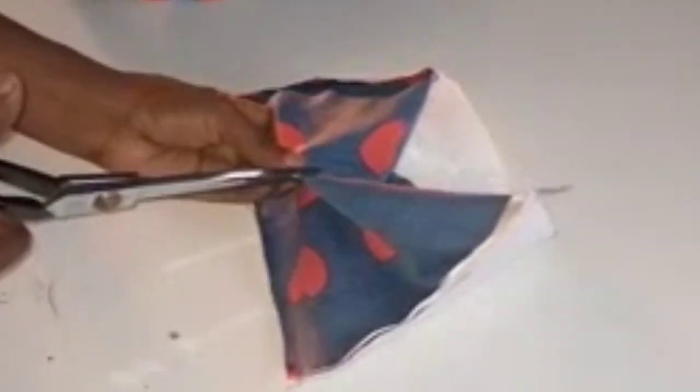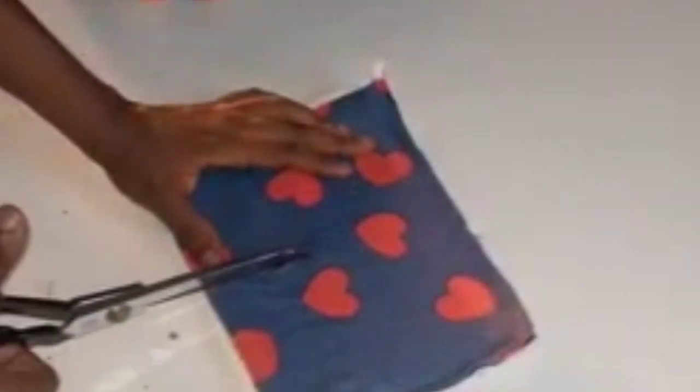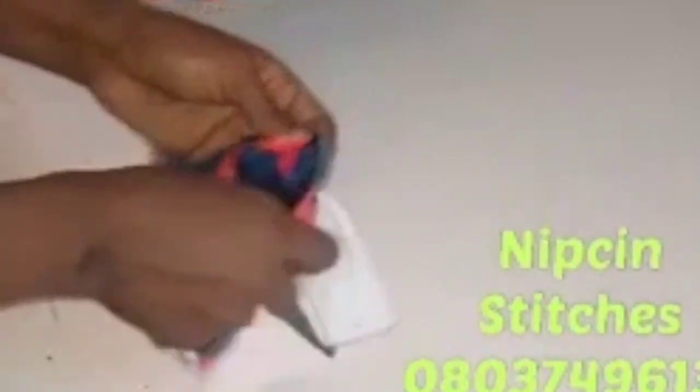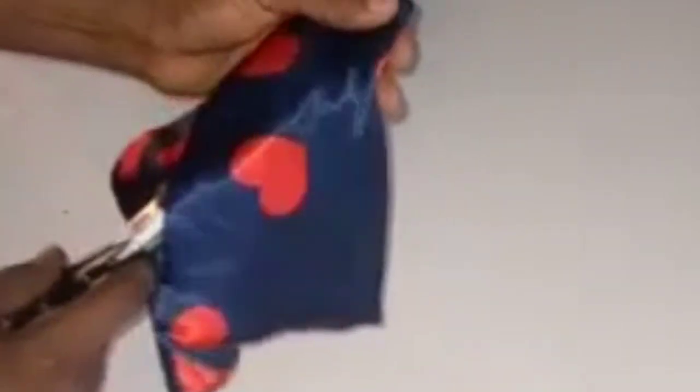Then our normal procedure: I'll open up the center a bit and from that center opening I'm going to be turning my bow inside out. I'll turn it inside out and bring out the edges very well — I'll ensure all the edges are out.